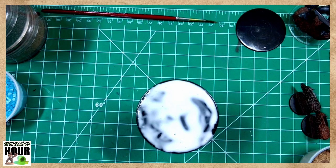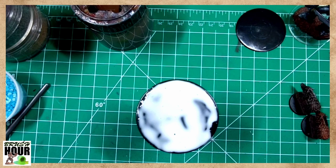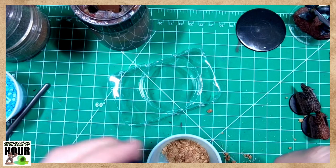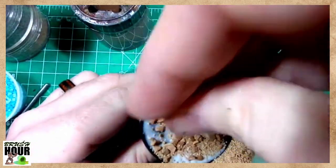You can let the glue sit for a little bit. You can also use a little bit of water to help thin it out if you're having trouble spreading it. Once you have the glue on the base, there are two ways you can apply grit. If you're prone to making a mess, you can just sprinkle it on top — grab fingerfuls of the basing material and sprinkle it all over the base.